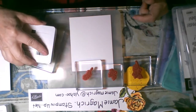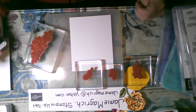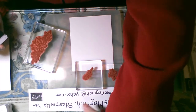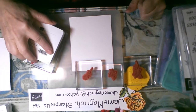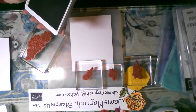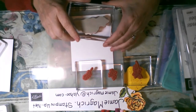I've also got some Stampin' Write markers on my desk, Memento ink. I have a Blueberry Bushel, a Shaded Spruce, Mossy Meadow, that real light green — Soft Sea Foam — Soft Suede, Cherry Cobbler, Real Red, and Merry Merlot. I've got posted notes, some foam adhesive, some glue, Memento ink, and my stamping shammy. So I'm not sure exactly what I'm going to use.